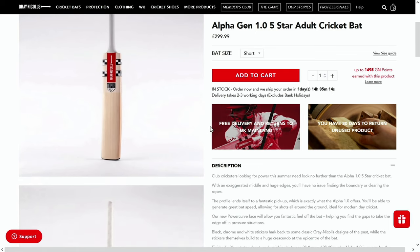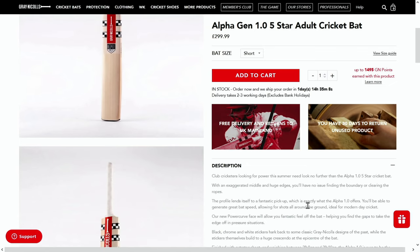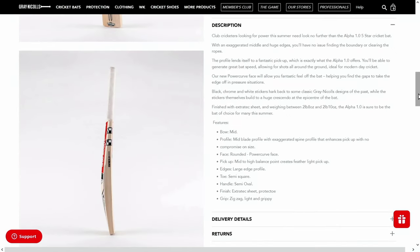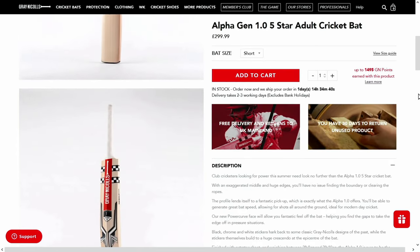It describes this as club cricketers looking for power this summer. Exaggerated middle, huge edges. So bow mid, profile mid, rounded power curve face, mid to high balance point creates for the light pickup. So we'll have a look at all those things here.